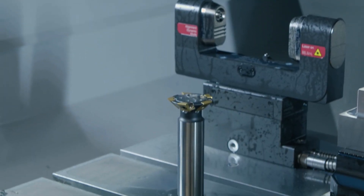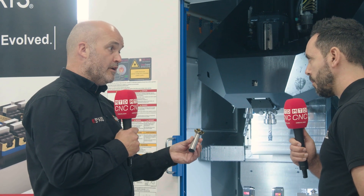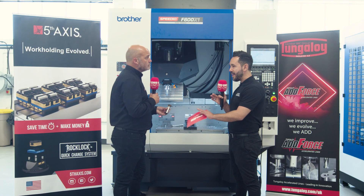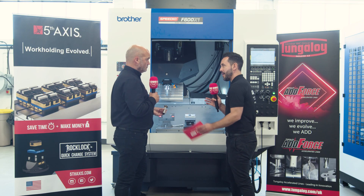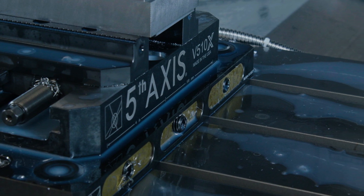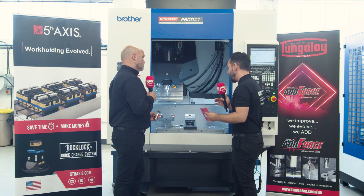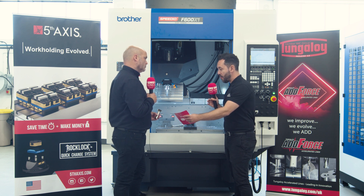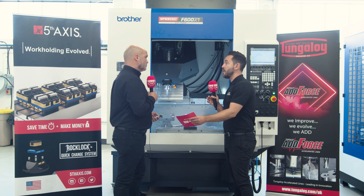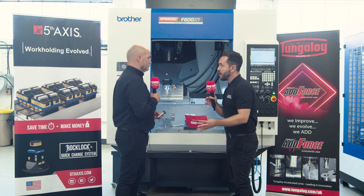There will be a pre-op required, but at a fraction of the cost of different types of products out there, we can help a customer clamp any material. But anything below 35 Rockwell, don't worry about it — the vice will clamp with sufficient clamping force. That's a really big point. Clamping with the required force obviously has many qualities, and one of them being vibration-dampening qualities. How does this perform in that arena?